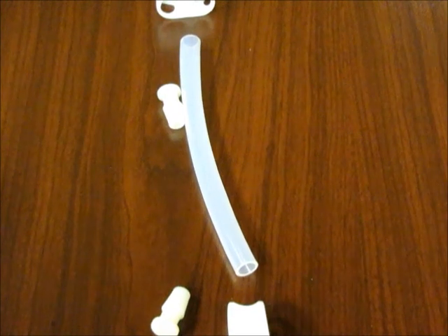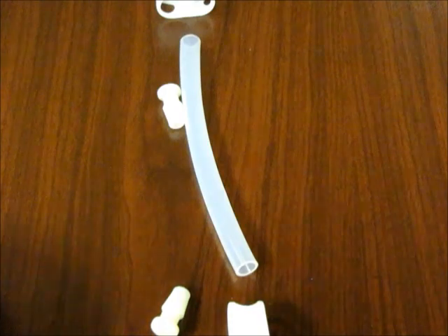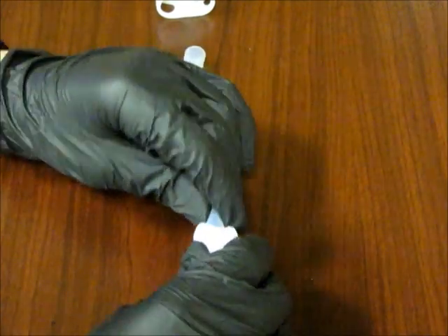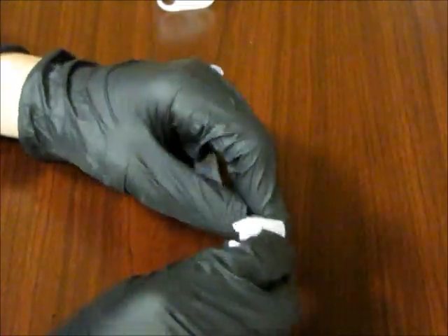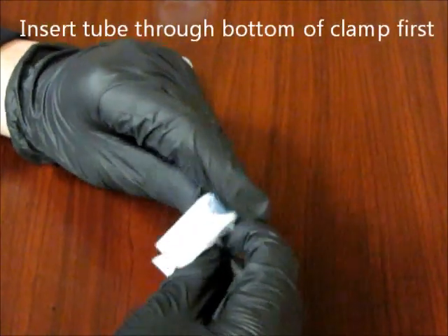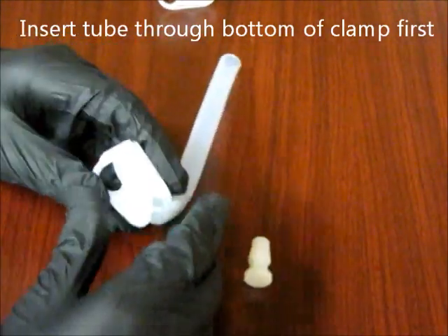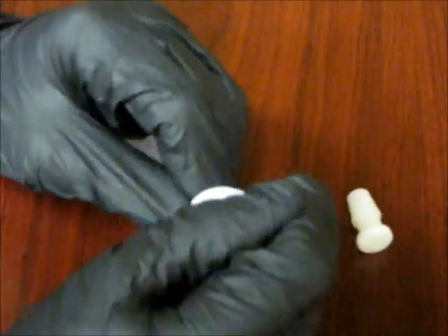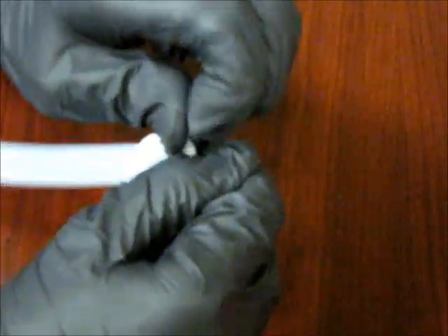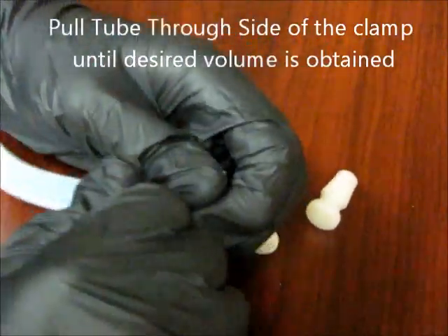The first step in the process of creating a mixture tube is inserting the clamp onto the silicone tube. We begin by inserting the tube through the bottom of the clamp first. Once the tube is through the clamp, we continue by pulling it through the side of the clamp until we get to the desired volume.